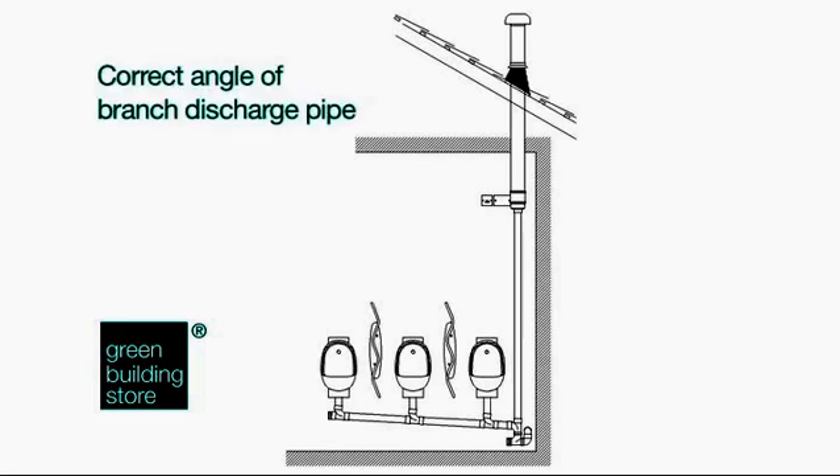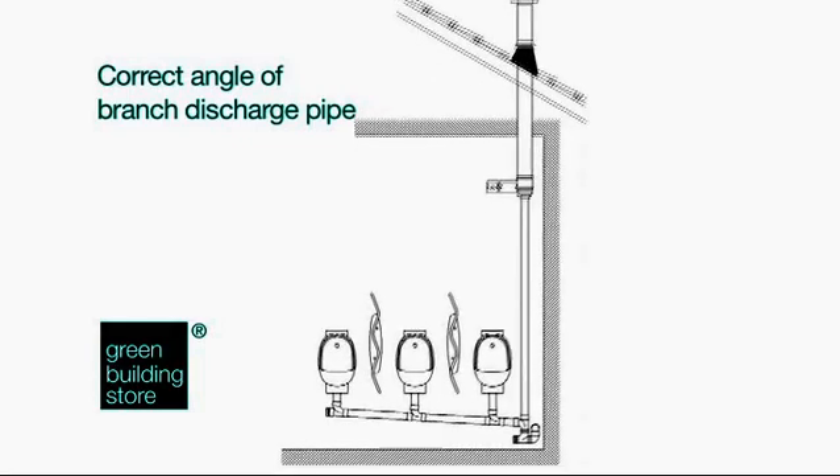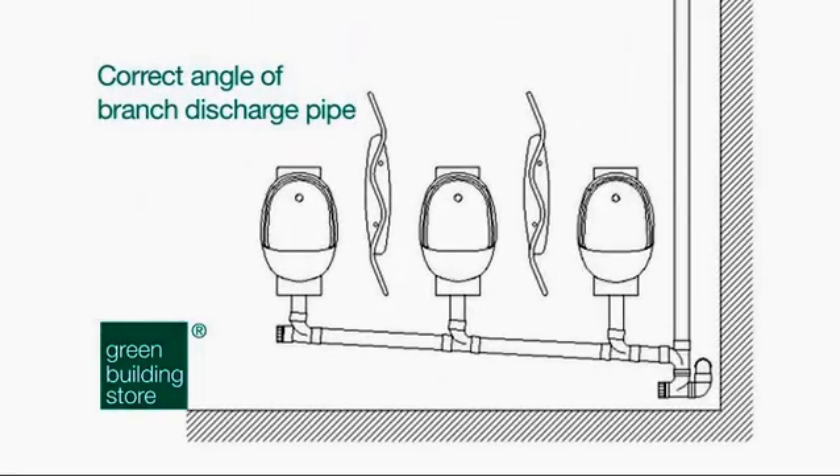1. Correct Angle of Branch Discharge Pipe. When installing the bowls, the branch discharge pipe should be laid to a fall of 1 in 18 to promote rapid runoff of the urine.